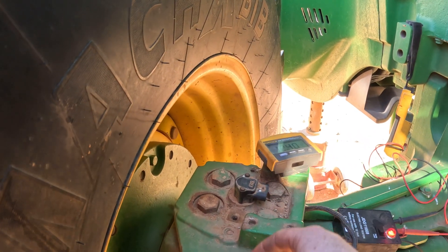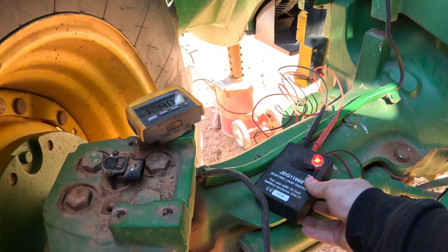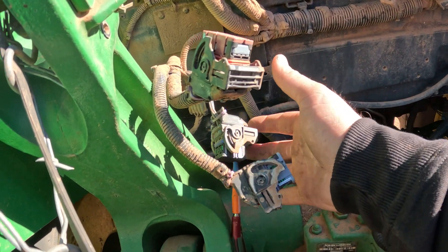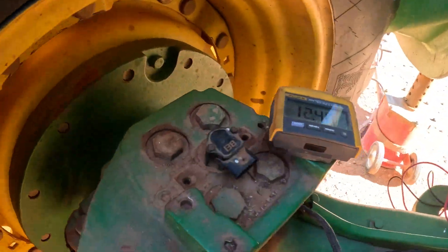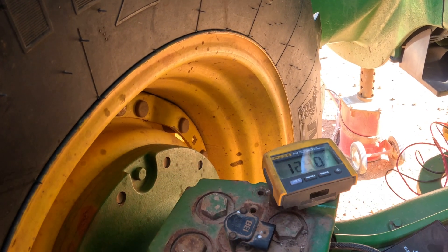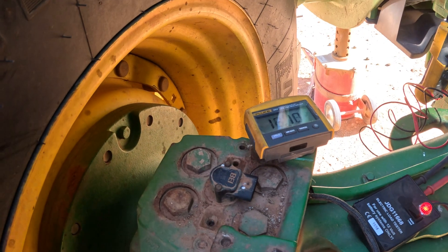I decided I'm going to load test them, so I've got my JDG 11668 electrical load tester hooked up, with one pin going to the back of the tractor. I've got it plugged into that connection and we're doing a load test on all five individual wires. When you do this, you have to get a reference voltage — hook your pin to the other one you plug in the back, then put a load on it. My load was 10.7, so we got about six-tenths of a volt difference.